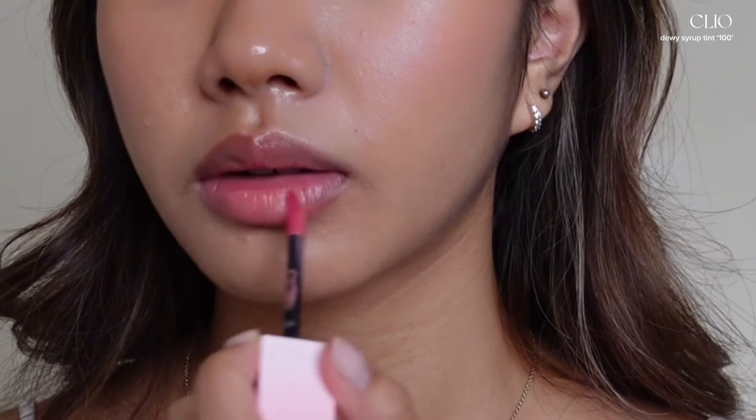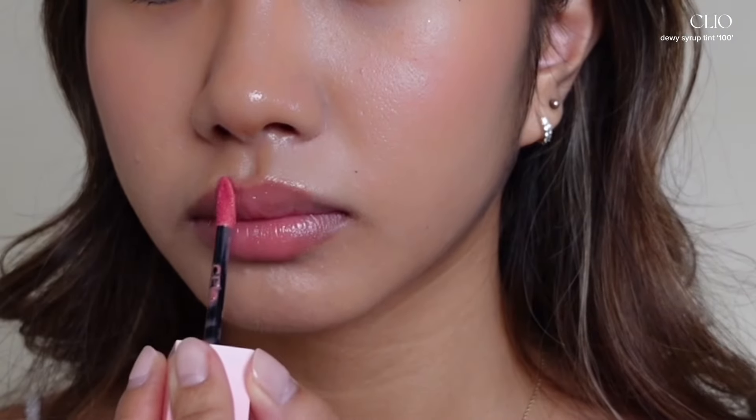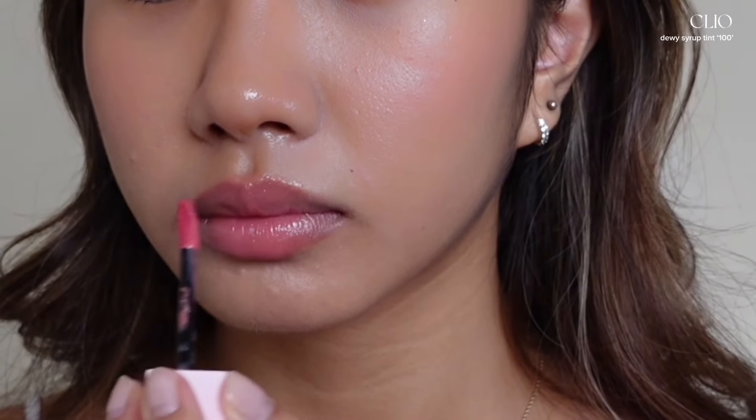To make this look as natural as possible, I'm going to be using a lip tint that is similar to the color of my lips and topping it off with lip gloss.